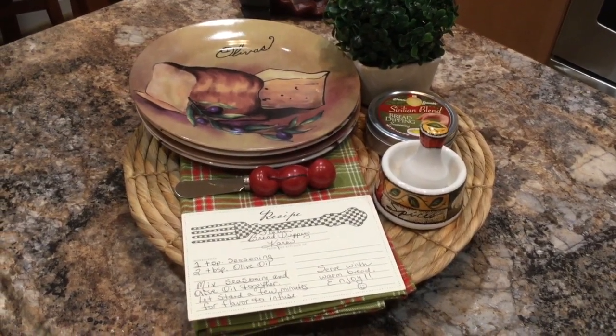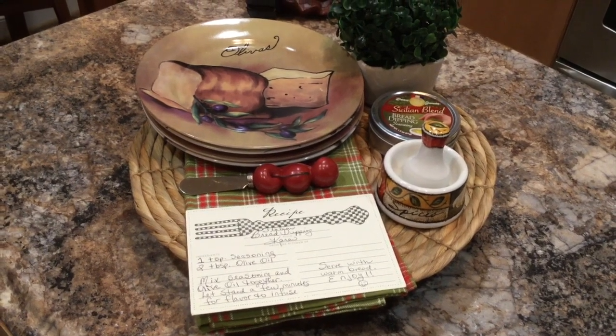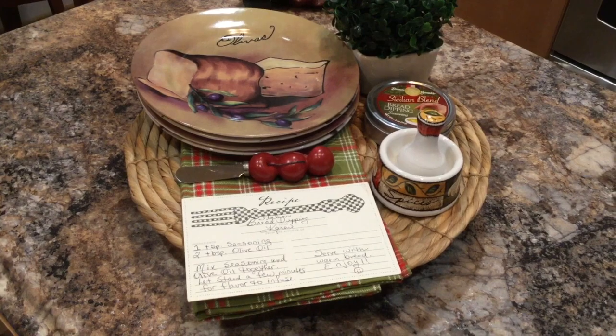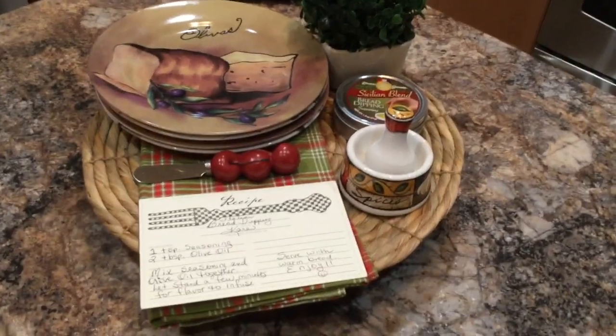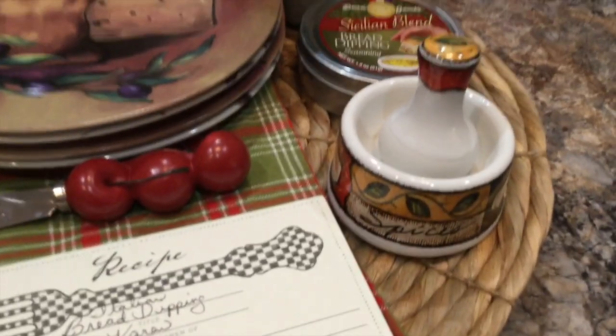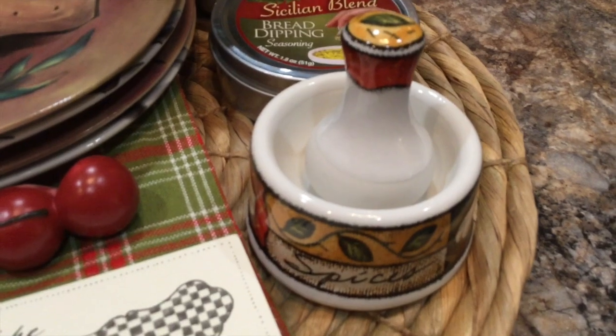Here is my winter kitchen vignette for 2020, and I'm calling this my Italian-inspired winter kitchen vignette. Let me take you in for a closer look. The inspiration behind this vignette is coming from this little item right here — this is my mortar and pestle.